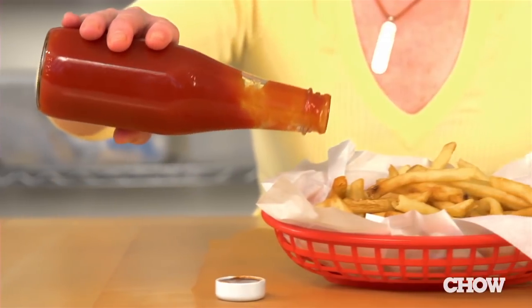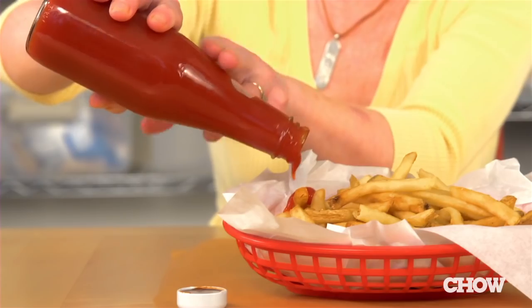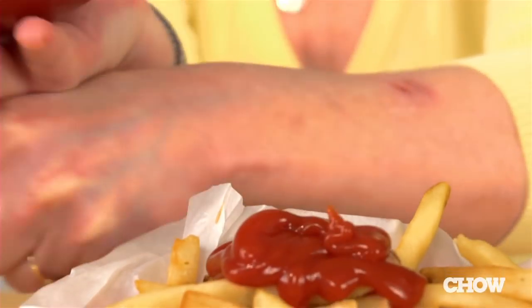Method one: tilt the bottle at about a 45 degree angle and tap the neck. Method two: hold the bottle in one hand, then hit it against your other arm. It looks kind of vulgar, so women may not want to use this method in public.